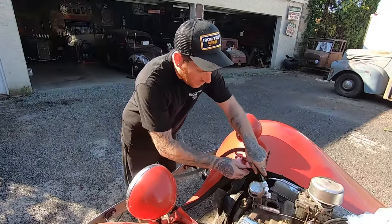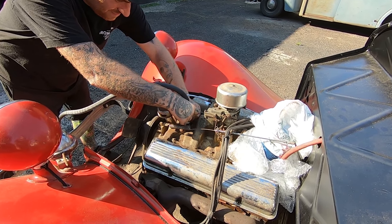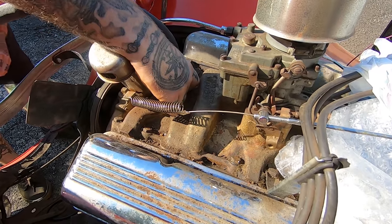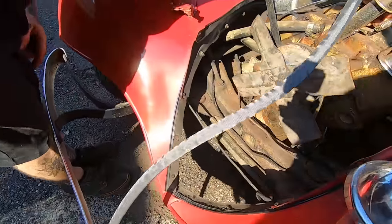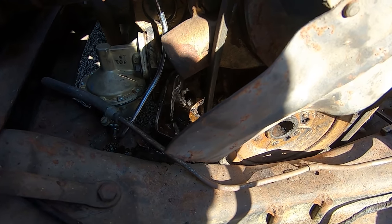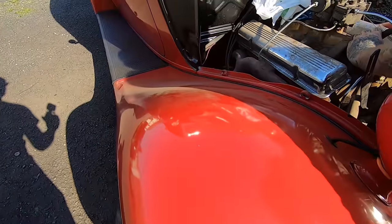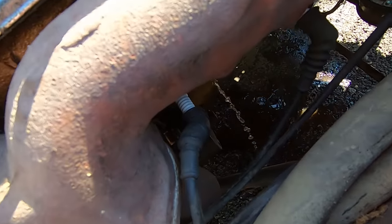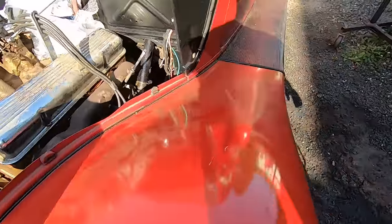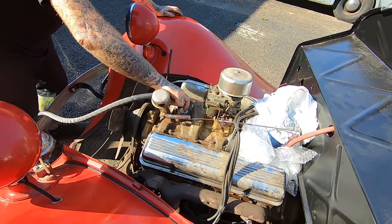All right, so we're going to try and get some water going through this thing and see how wet I get today. You should start seeing it come out here in the front. I'm going to open it up all the way. I saw some brown stuff come out. It's coming out the block on that side - not coming out the hoses yet.